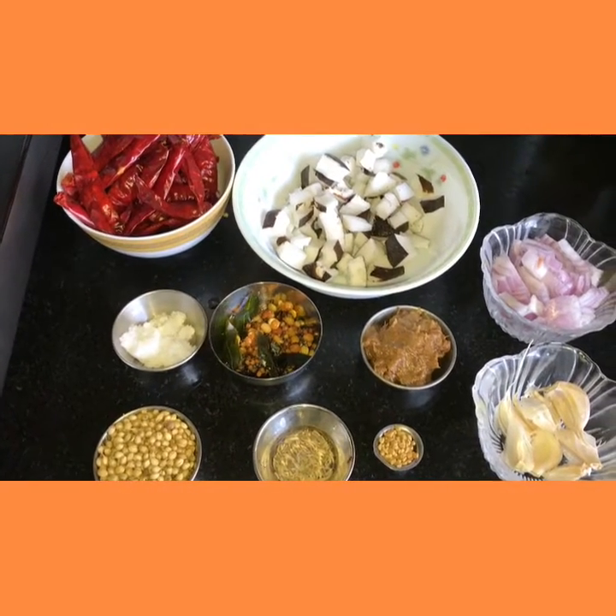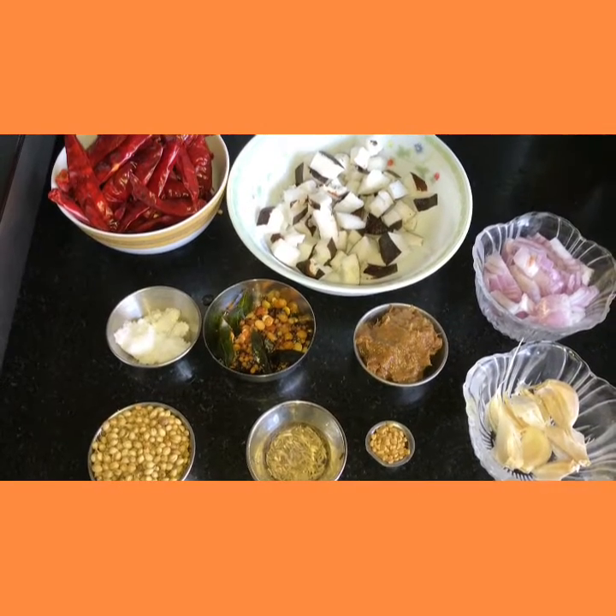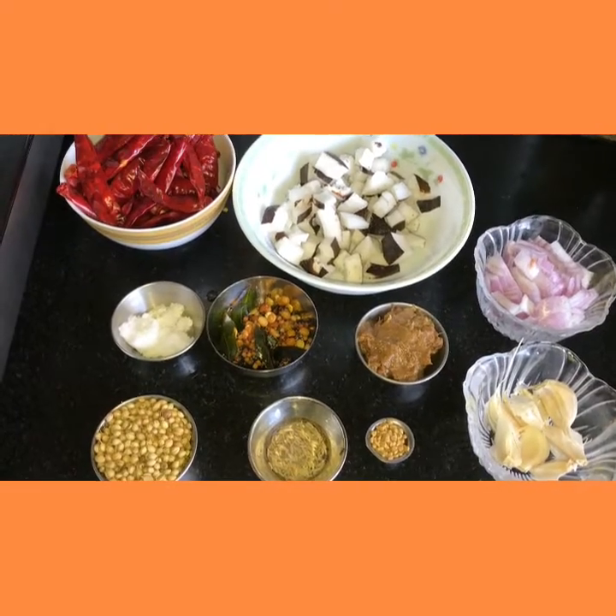Hi friends, today I am showing you coconut pachadi with red chili. This coconut chutney will be nice with rice. So we shall have a look at the ingredients.